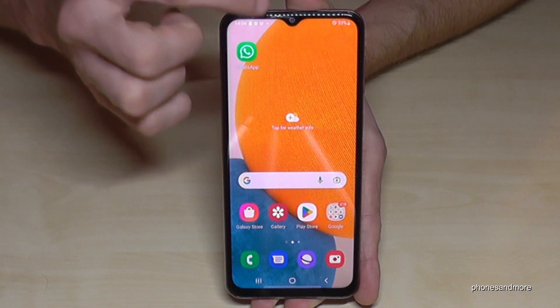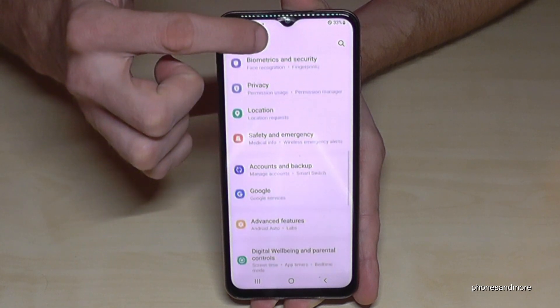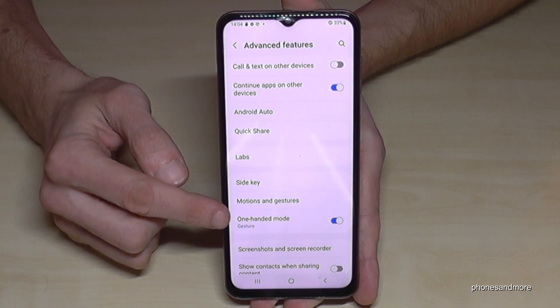Let me show you how you can do that. Just scroll down here, go to the symbol for the settings, then you need to scroll down to the point 'Advanced Features,' and here we have the point 'One-Handed Mode.'